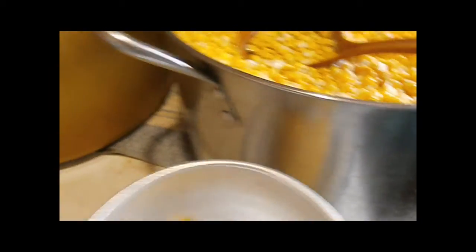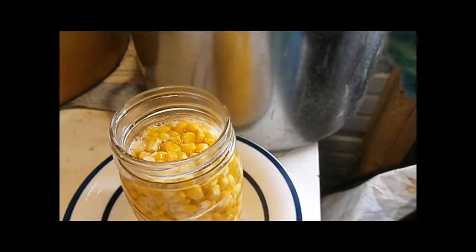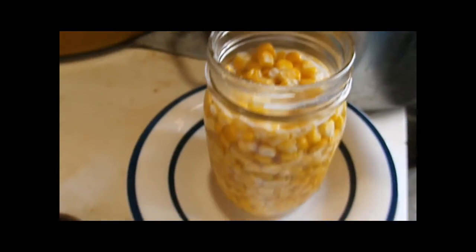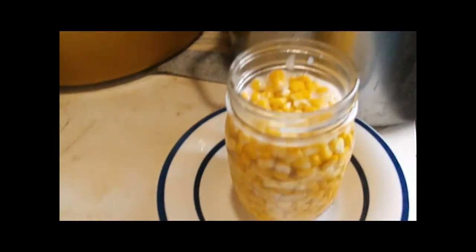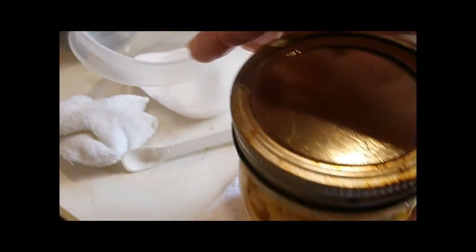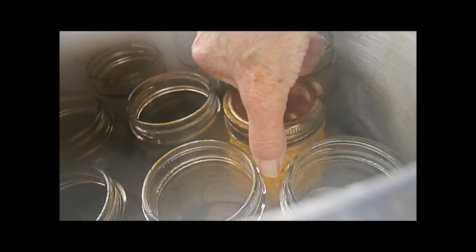Fill the jar up to one inch headspace, adding a little more liquid as needed. Then debubble — it looks like it needs a little more liquid in it. Wipe the rim clean, put a lid and ring on. Set it over on the towel and put the ring on to where when the towel starts turning, that's as tight as it needs to be. I'm gonna fill the rest of the jars and bring you back.